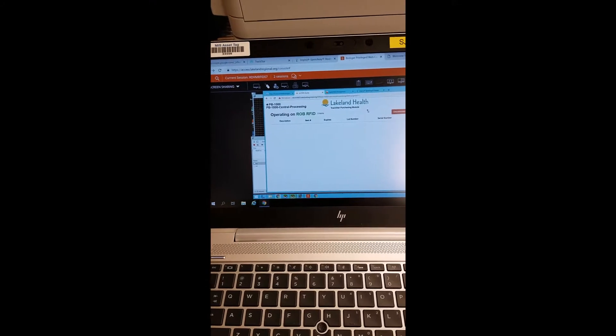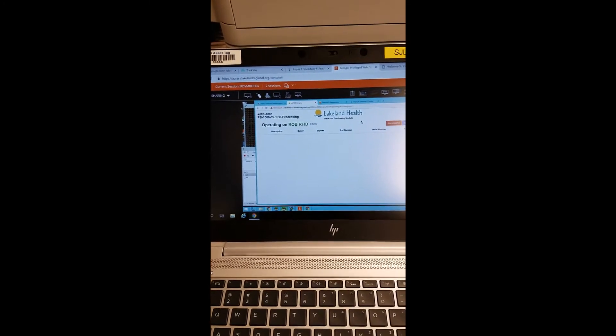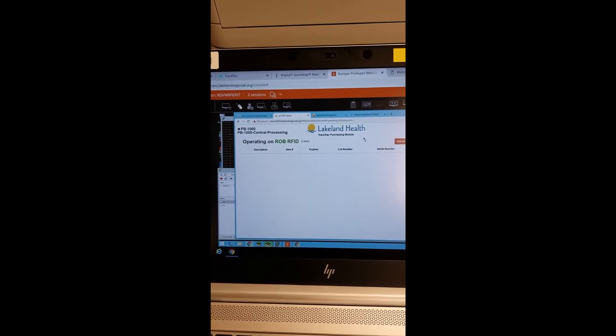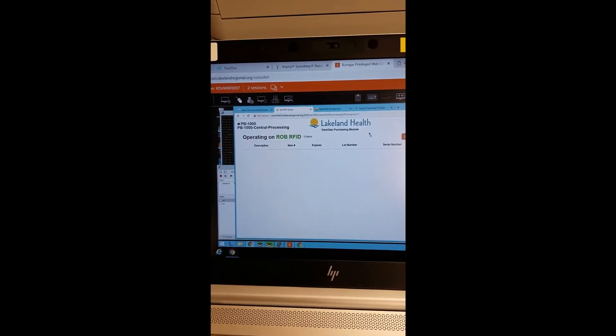Harold here. I'm looking at the PB1000 screen — it's completely empty for the consumables log. We're operating on RFID. Right next to me is the PB1000, and I've got 55 tags for consumables. We're going to drop all 55 in at once.